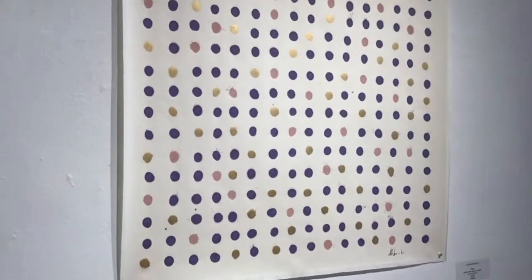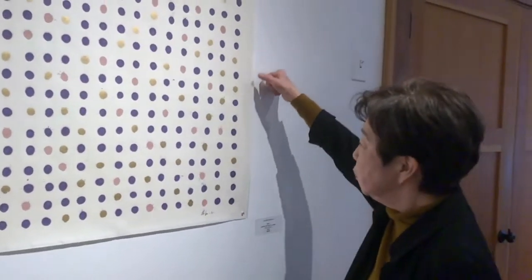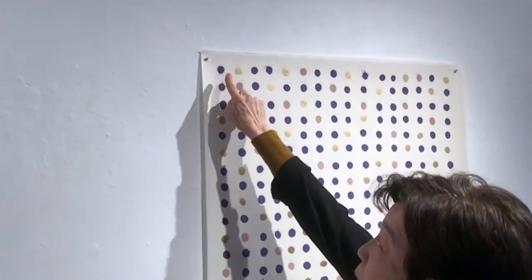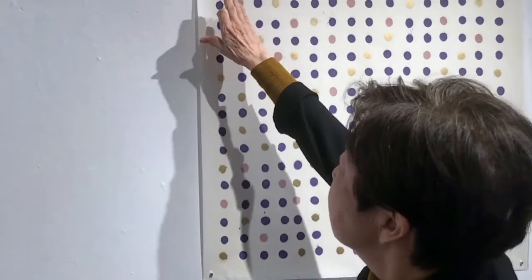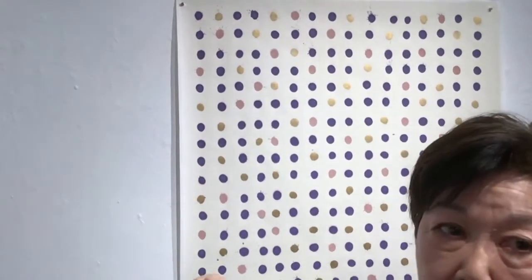Do you first put a little pencil mark down for where you're going to draw? No — I have measurements here on the sides, because they're pretty straight. I start with number one here, always. I don't do all of the purple dots at one time. So I start with number one, then I do number two, and I look at these two and say number three has to be this. And so it's like calligraphy — one stroke, then the next, and the next.